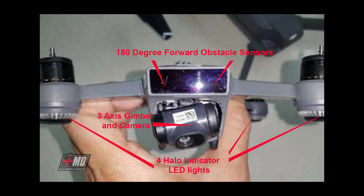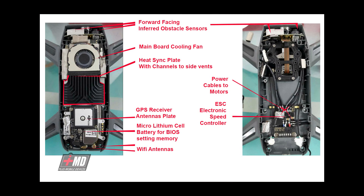Let's look at the front. What you have is a 180-degree forward-facing obstacle sensing IR sensor, a 3-axis gimbal and camera, and four halo LED indicators. This is definitely a selfie drone — no doubt about it. This is not set up for racing. The sensor is large enough to avoid obstacles 180 degrees in front.